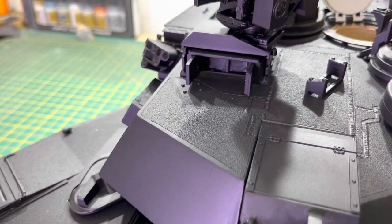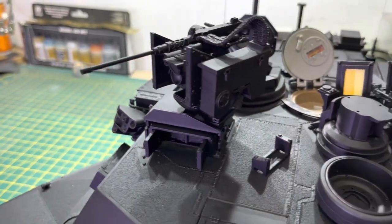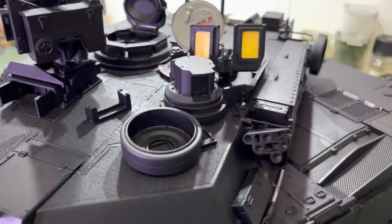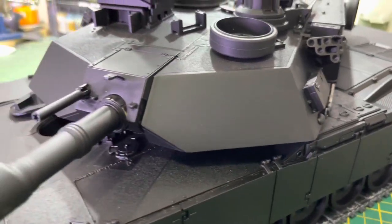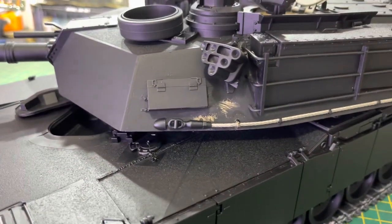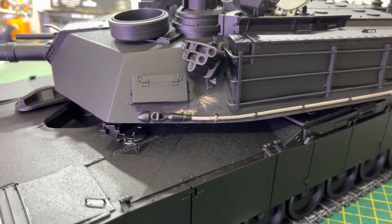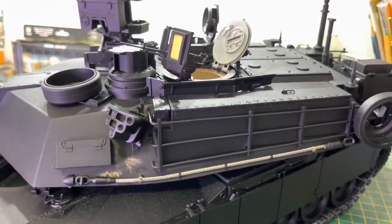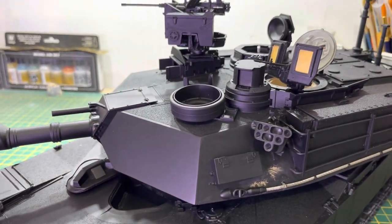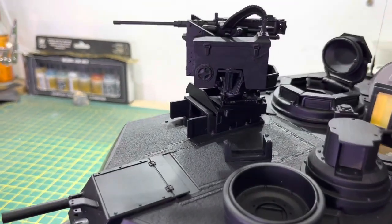Once it's all unified, you start seeing all the work that you've done and you start going, 'Oh, that's wrong,' or 'I've got a blemish there,' or 'I've got a glue run.' That's what I'm in the process of doing now — any sanding marks that should be taken off, any damage to the plastic that you didn't see because it was all uniform yellow.